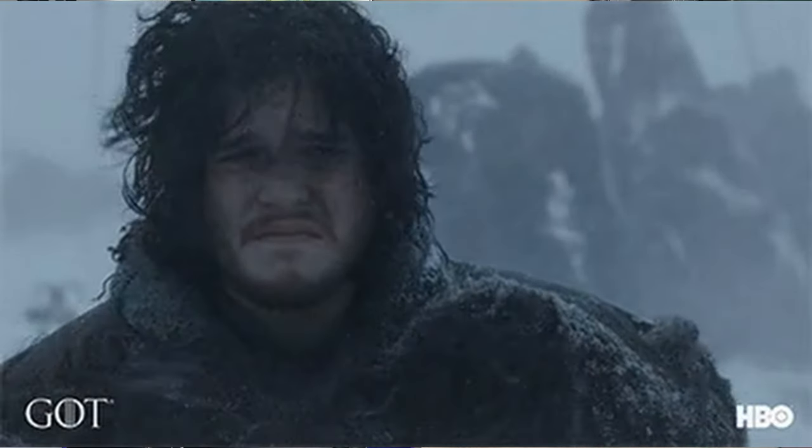By the way, if you hear some random booming in the background, I am in the middle of a thunderstorm right now. But here at Gamer Heaven, we make videos rain or shine — mostly rain, because it's Florida.